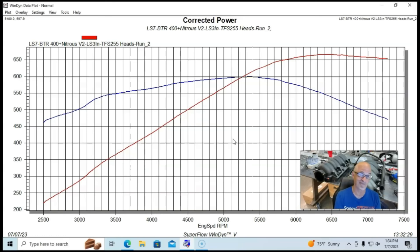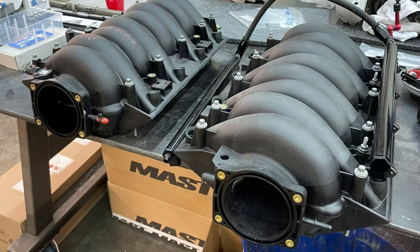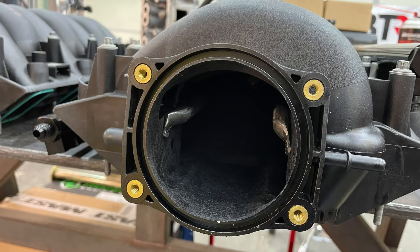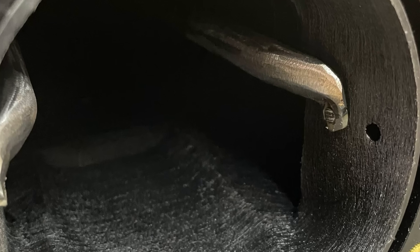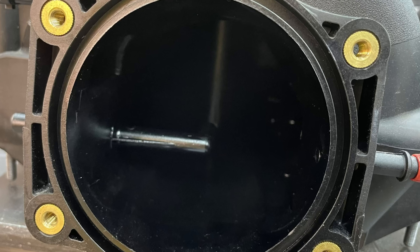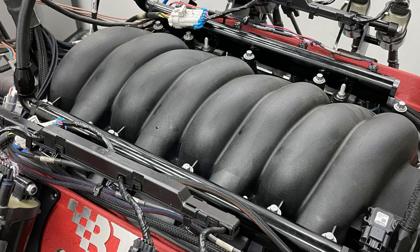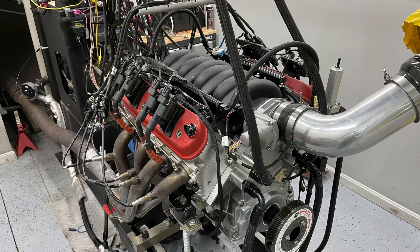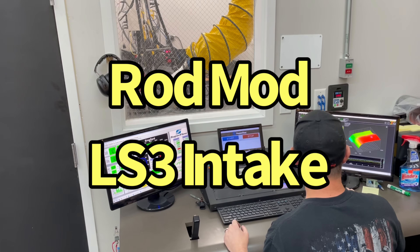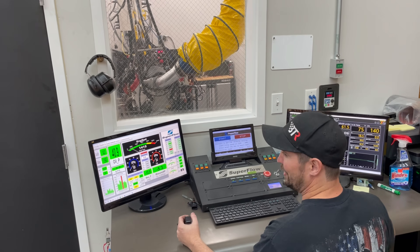Now we need to find out how that Rod Mod intake manifold did. Time to install the Rod Mod LS3 intake manifold — you can see the rods inserted to improve airflow into the port, with a little port matching on the outside. We installed the Rod Mod intake first with the factory 90 millimeter drive-by-wire throttle body, and then we'd later step up to the 102 millimeter. It's got a little bit of a lumpy idle right around 1,400 RPM.